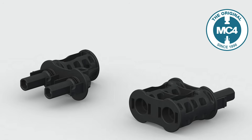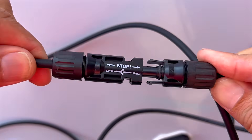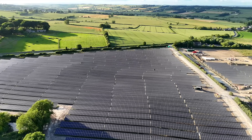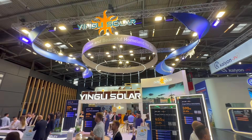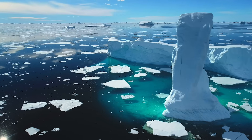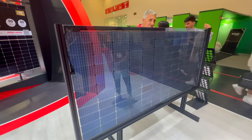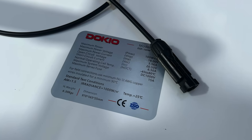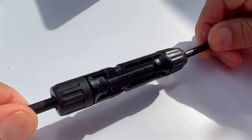These connectors offer a plug-and-play solution for various components of solar installations, and original Stäubli MC4 connectors are factory fitted to most solar panels. As of 2022, Stäubli claimed a 50% share of the solar connector market. This presents us with another question: who has the other 50%? As the solar PV market is constantly under price pressure, manufacturers of solar panels and inverters are on the lookout for cheaper alternatives, so often panels or inverters are supplied with clones of the original MC4 connectors.